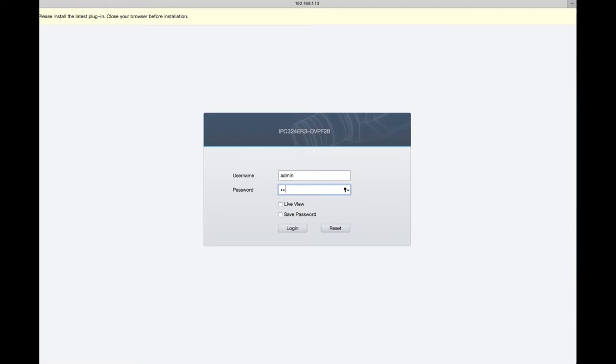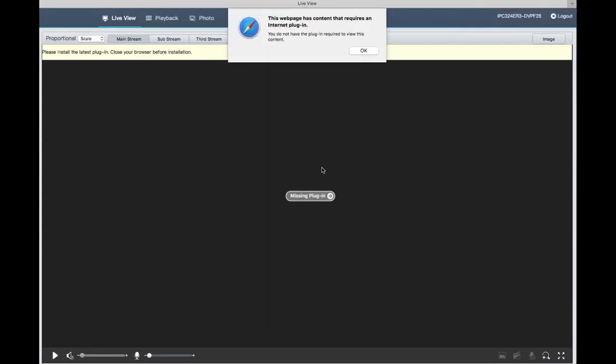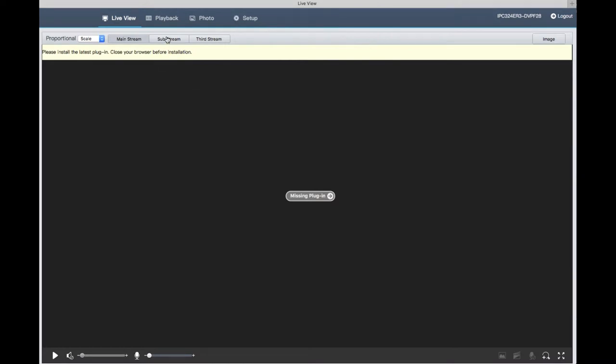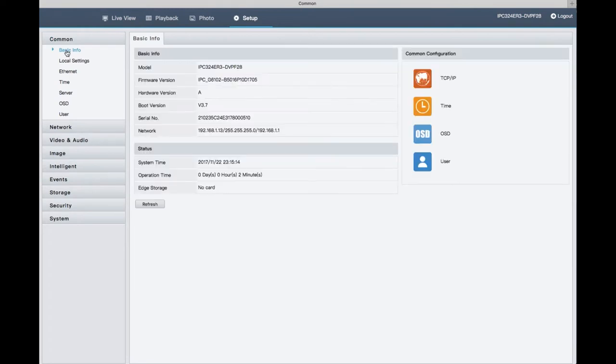Logging in with username 'admin' and password '123456' as the default from the instructions. I got a missing plugin message — as expected, my Mac doesn't have the ability to view the camera stream. So we can't view the video stream itself, but we can still look through the settings.